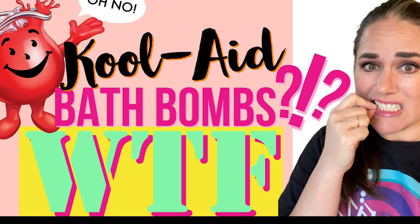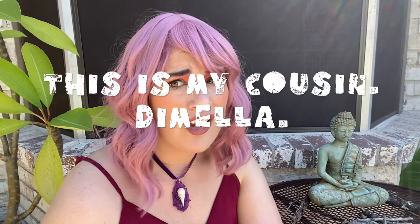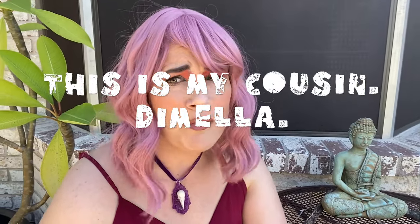Welcome to the Bath Fizz and Foam YouTube channel. Today it's time for What the F*** Wednesday. I heard you could use Kool-Aid to make bath bombs, and that means it's probably not that hard to make bath bombs.